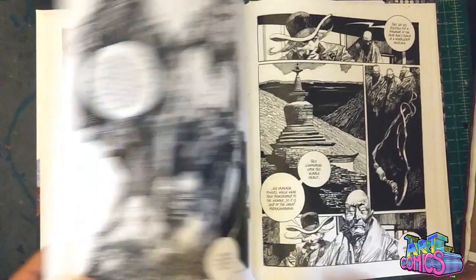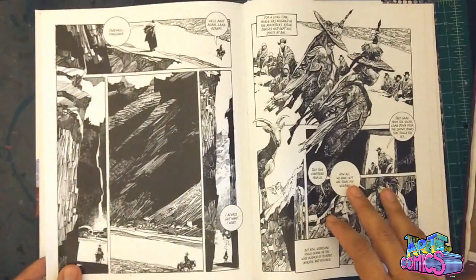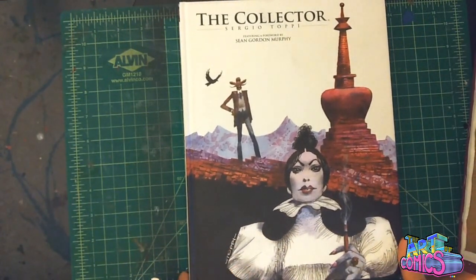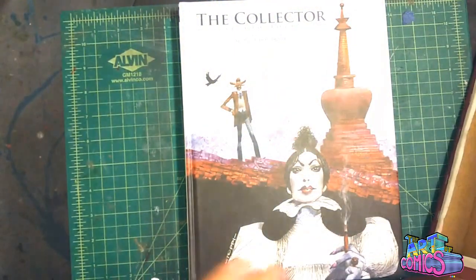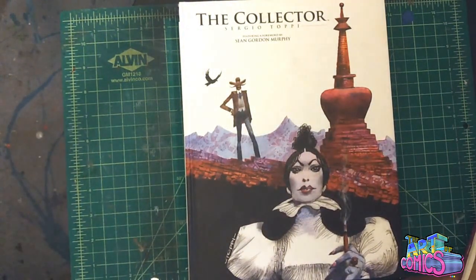Oh, look at that page — that's a great page too. This is Toppi, this is The Collector, and this is one of my favorite books. Definitely highly, highly recommend it. Go get this book, get the other ones — he's the man. Thanks so much for checking this out. Please subscribe and all that, and I will talk to you guys next week. Thanks so much. Bye.